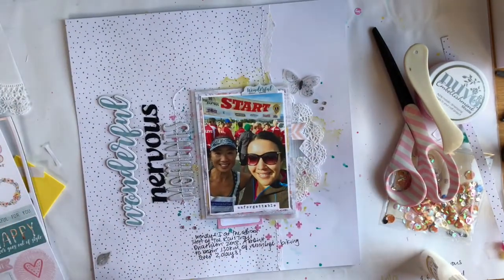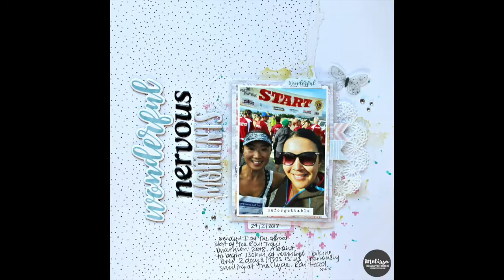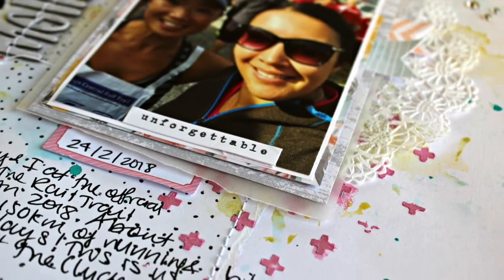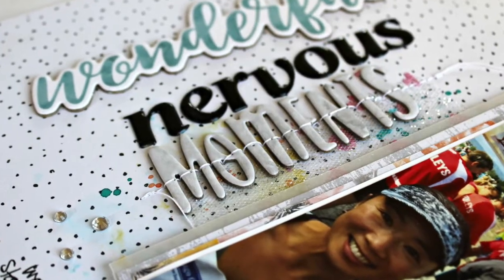So that is my layout. I put the date on off camera. I hope you enjoyed this process video - I will make the next pages that will go with this very soon and share them with you. I hope you enjoyed it. Take care.